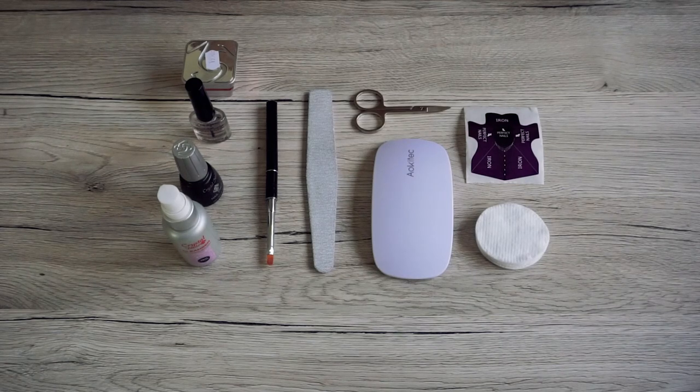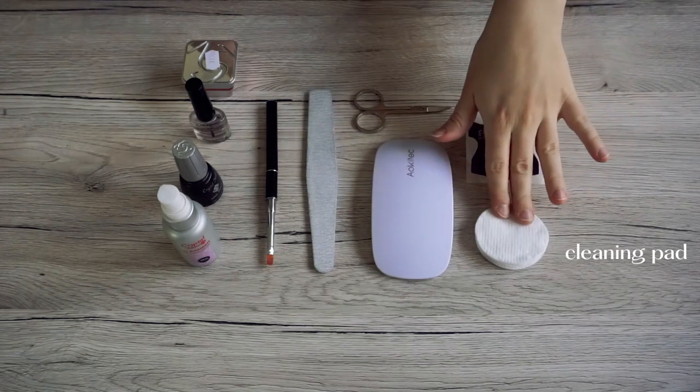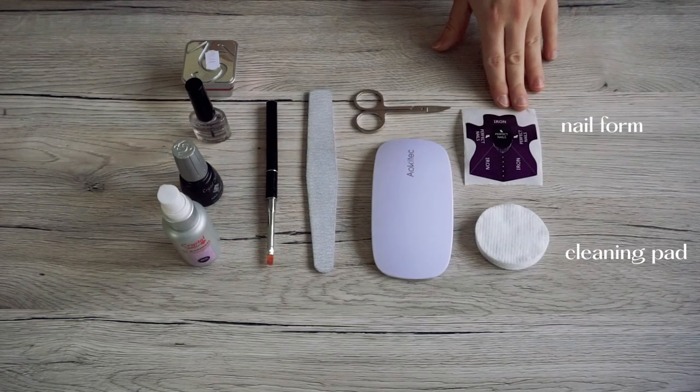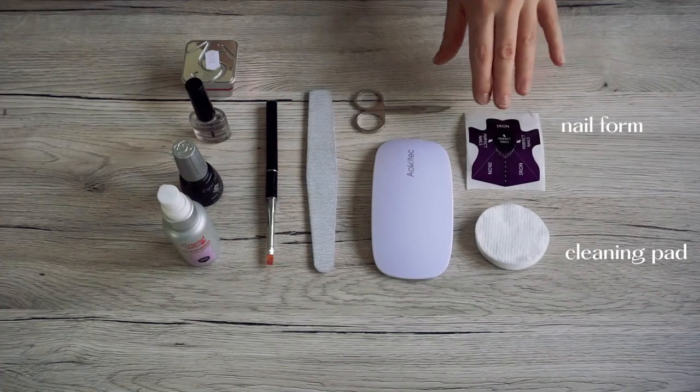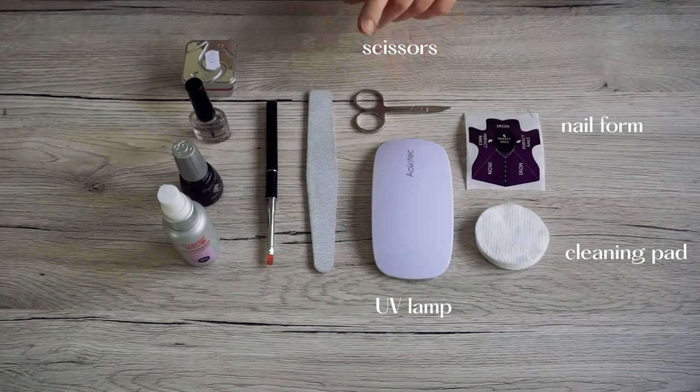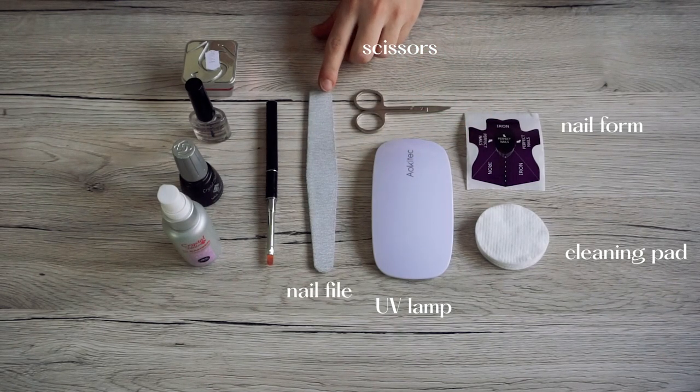First of all, let's see the things you'll need. You will need cleaning pads. You will need a nail making form to lengthen your nails. You will need a UV lamp, scissors, and some really, really rough nail files.